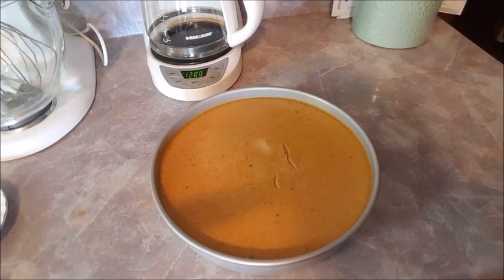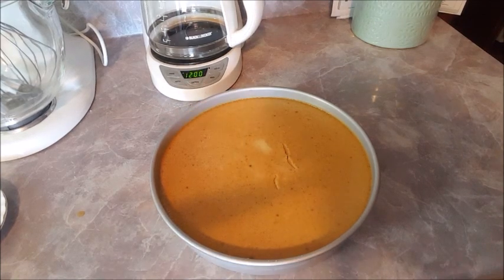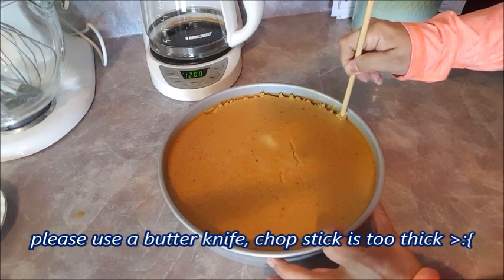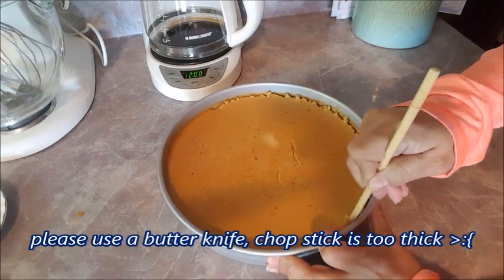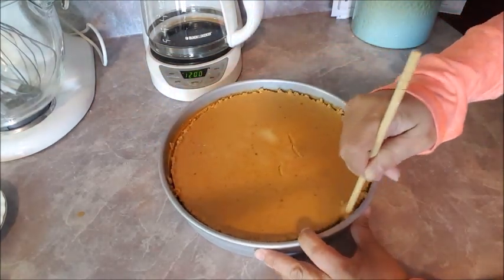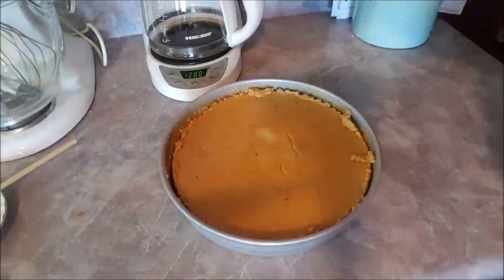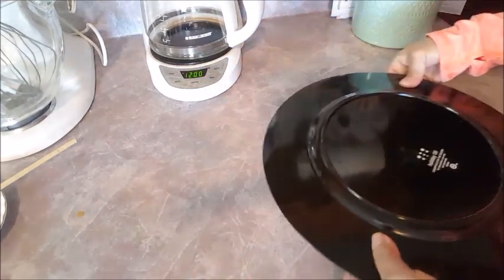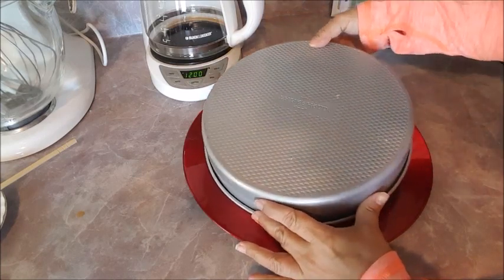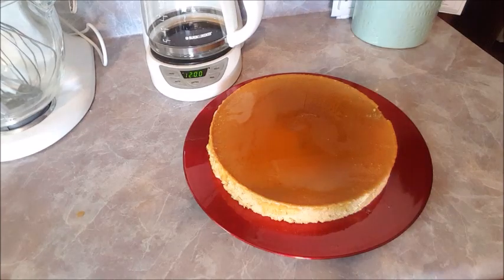I let it cool on the counter for one hour, then put it in the fridge for another hour. Now I'm going to take a chopstick — or feel free to use a toothpick — and go all the way around the edge to release it, then come back around to make sure it releases. Now I'm going to take this charger plate, flip it over the top, and then lift — and there it is!